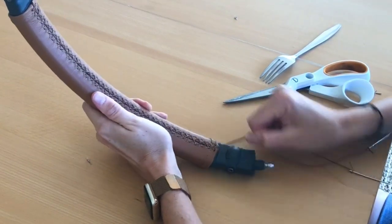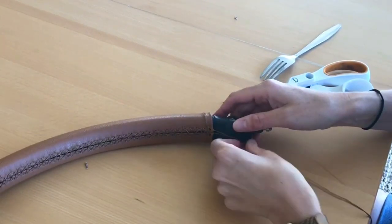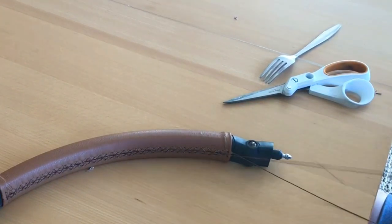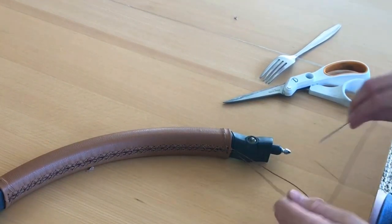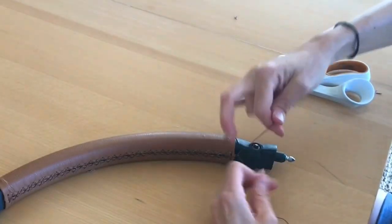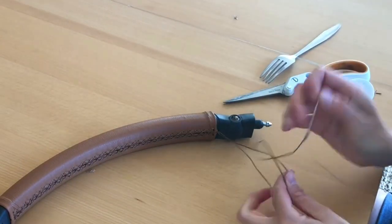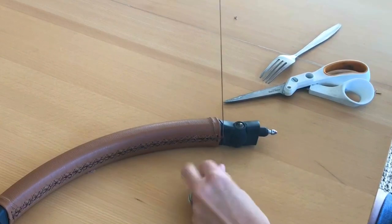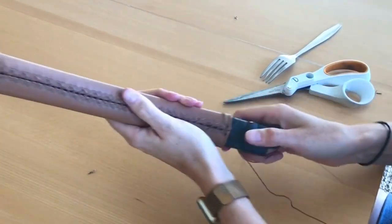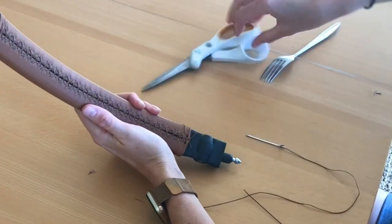Pull your lace taut and tie in a double or triple knot. Cut off the excess lace and push the short ends up under the cover.